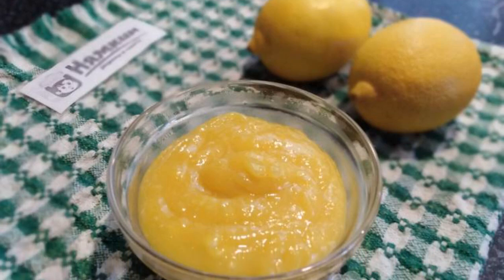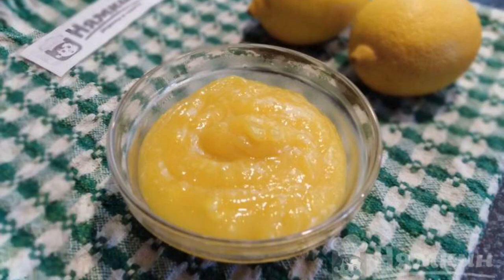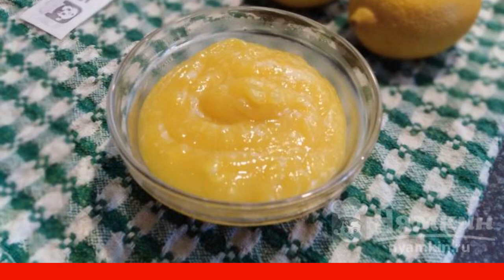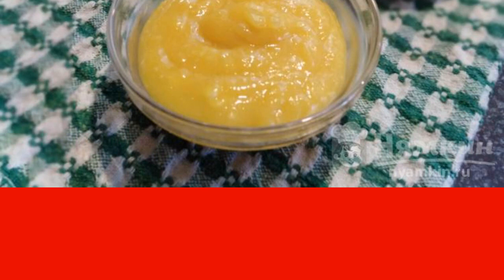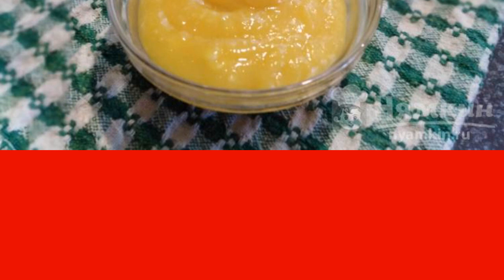Lemons are very healthy but sour. I suggest making lemon curd from them for cakes and pastries. It can be simply spread on toast, or it can be used for decoration, baking, for layering a cake or filling eclairs. The curd turns out not to be cloying and not sour. Cooking is very simple. Of this number of products, 300 milliliters of lemon curd comes out.